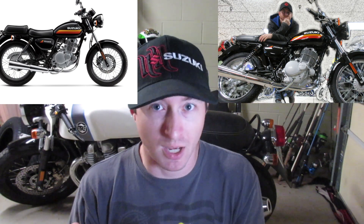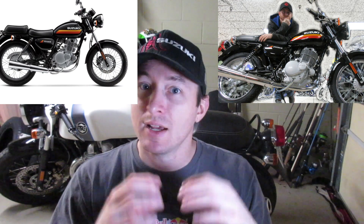So the Suzuki TU250X — let's get a little bit deeper into it than my last review. What you have is a just-under-250cc, like 249cc, air-cooled, fuel-injected, single-cylinder engine matched up to a five-speed transmission and a chain final drive. Very much set up as a straight, classic, standard motorcycle.